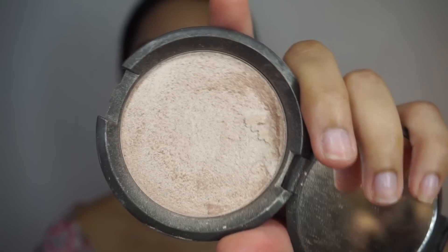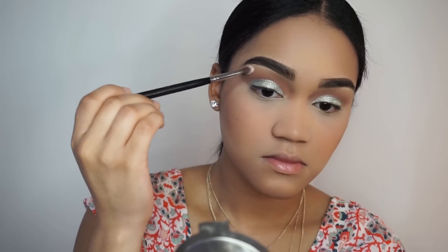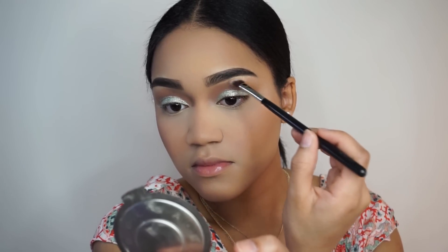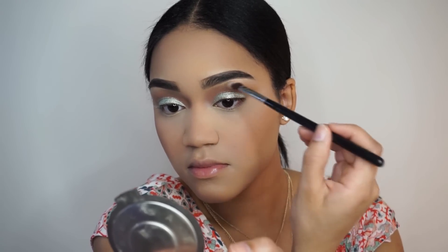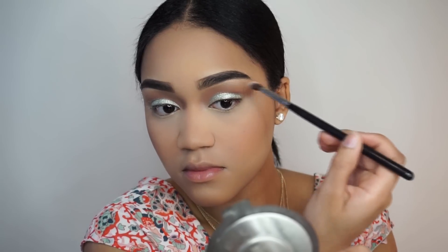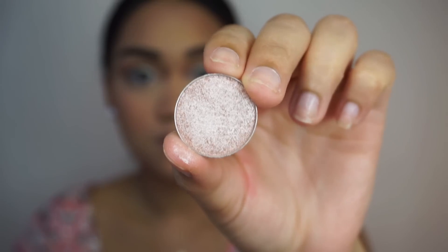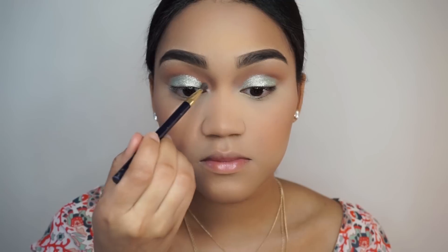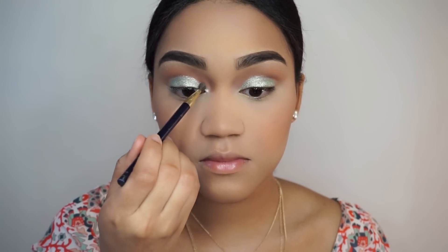I'm going to be using this Illuminator from Becca in the color Opal to highlight my brow bone. Then, taking this Foiled Eyeshadow from Makeup Geek in the color Steri-Eyed, I'm going to be highlighting the inner corners of my eyes.